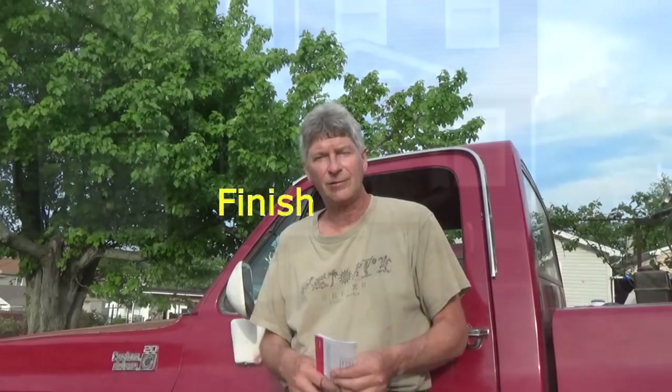Every time I do these jobs, no matter whether they're small or big, you see something a little different and I like to share it with you. Thanks for watching the videos. I'm Mike Haddock, and that's it for this video.